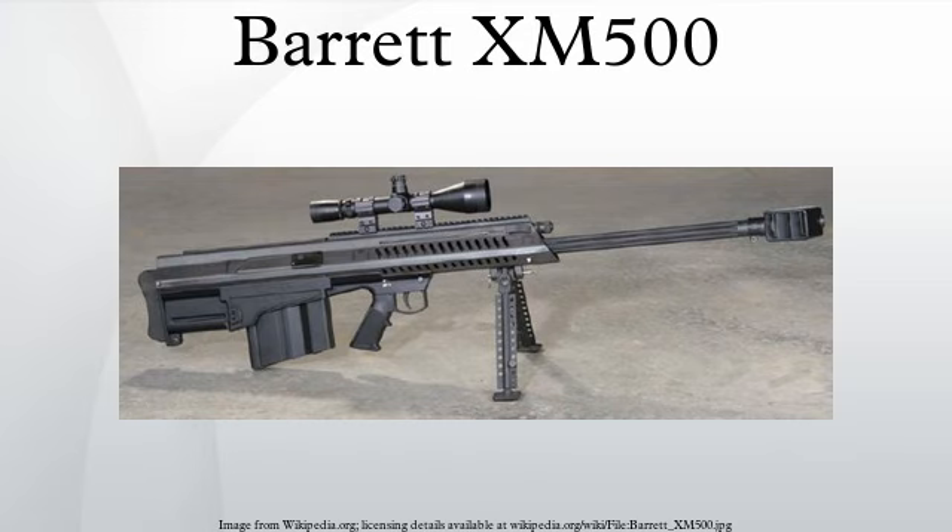It is intended to be a lighter, more compact alternative to the M82. Since the XM500 has a stationary barrel, it will likely have somewhat better accuracy.